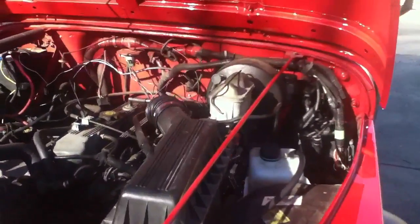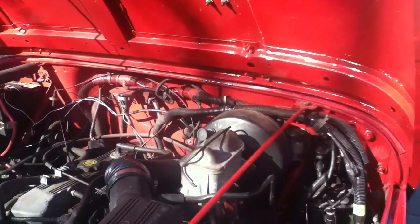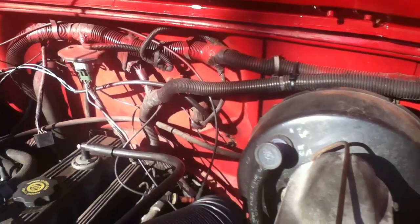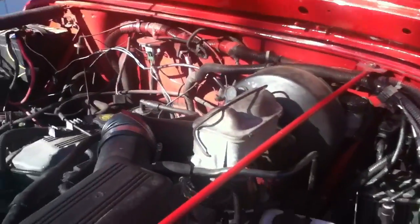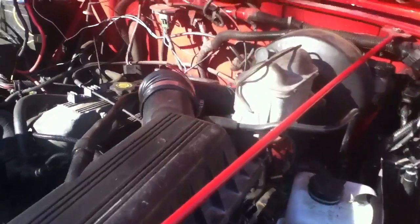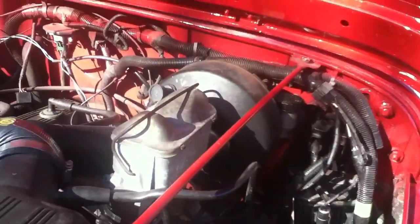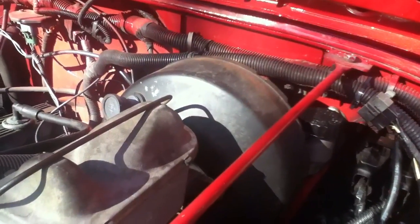Hey folks, got a little tip I figured out. My Jeep kept dying on me — I'd go a little ways, go a week, and then all of a sudden it'd just up and die. It wouldn't start no matter what. I kept getting an engine temp sensor code and a couple others. I tried putting a MAP sensor on, changed the heat sensor, changed the thermostat — it still kept doing it.